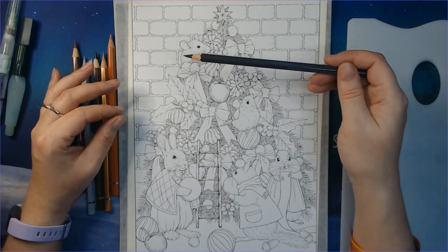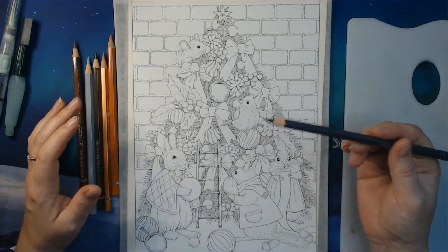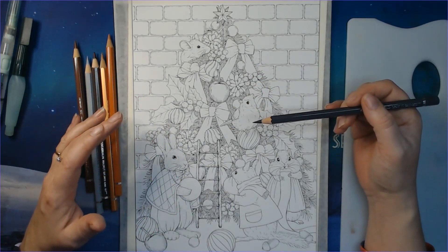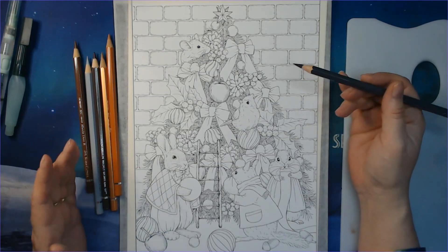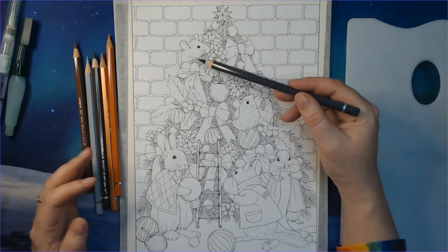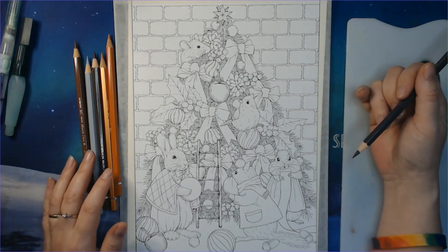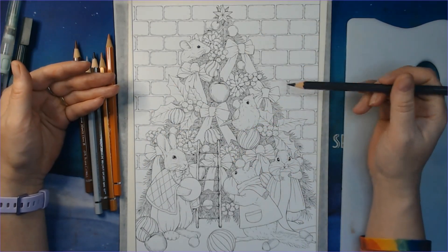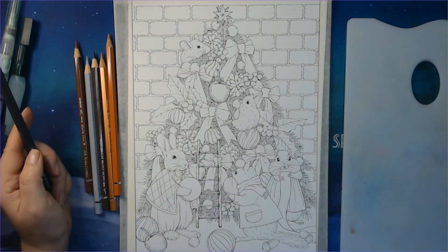I'm thinking of separating this into small parts again, trying to make shorter videos so it's easier for people to follow only the parts they want. If you just want to see how I did the mice, for example, you can go to that video and watch just that. I want to start with the background because things are going over the background here, so the back wall is what I want to focus on today. Let me zoom in a little bit.